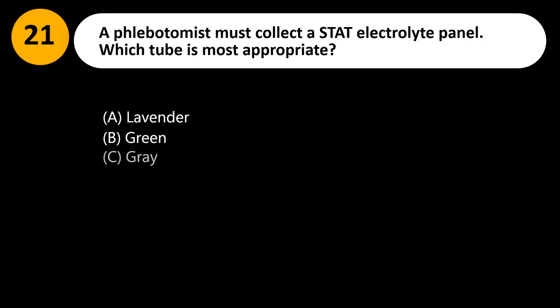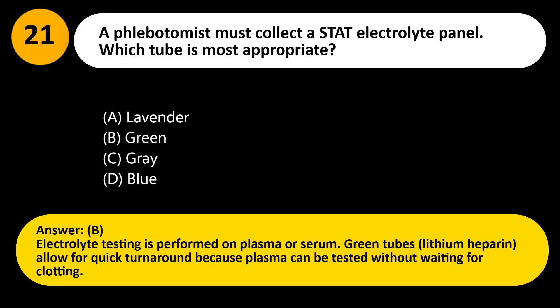A phlebotomist must collect a STAT electrolyte panel. Which tube is most appropriate? A. Lavender. B. Green. C. Gray. D. Blue. Answer: B. Electrolyte testing is performed on plasma or serum. Green tubes, lithium heparin, allow for quick turnaround because plasma can be tested without waiting for clotting.